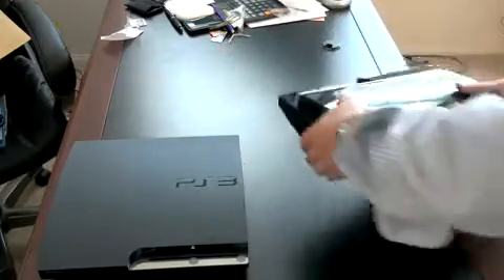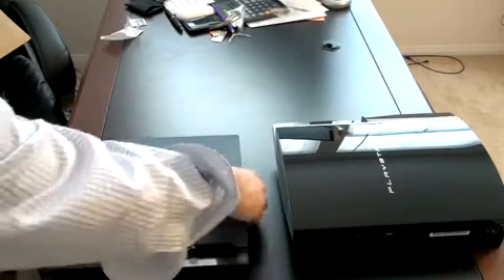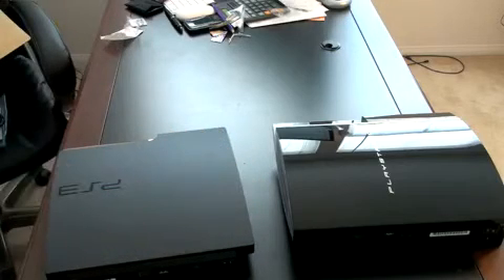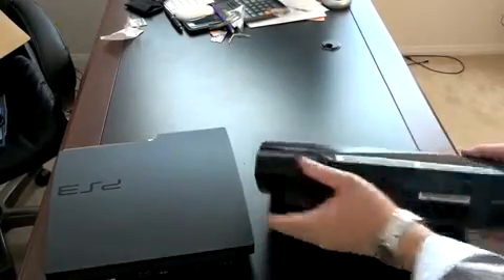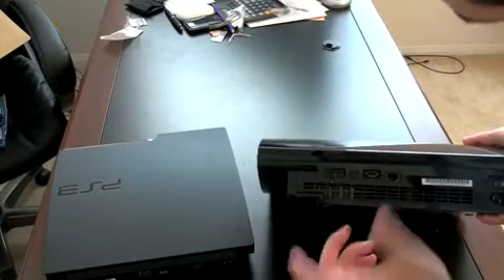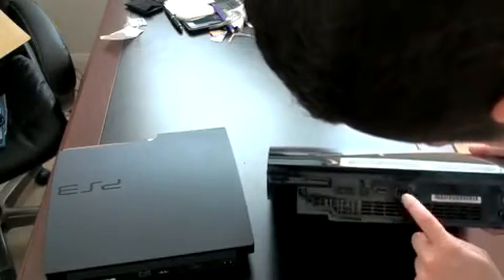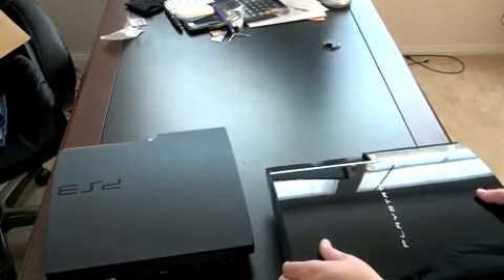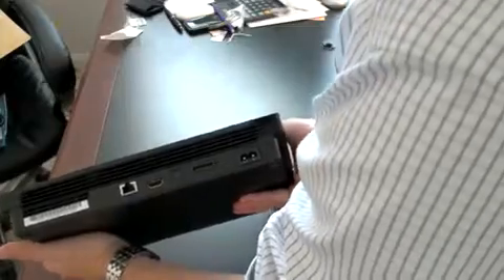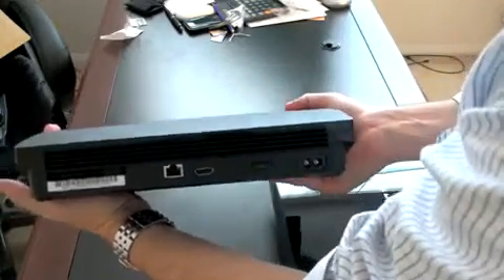If we turn them around, you can start to see a little more difference as well, and you can also see the size between the two. On the fatty PS3, looking at the back, you've got that Sony proprietary video cable that connects to component or composite, your optical out, HDMI, Ethernet, and the power port and power on-off switch. On the back of the PS3 Slim, you've got that same array of ports, but the only thing missing is the power switch — so when you plug it in and turn it on, it's on, and there's no need for an on-off switch.